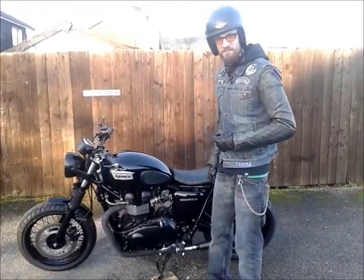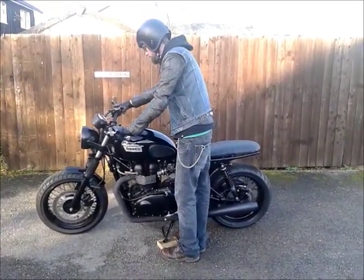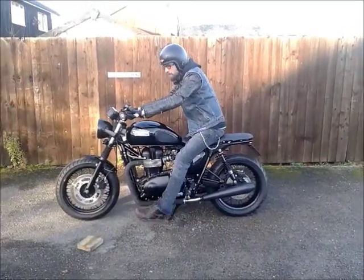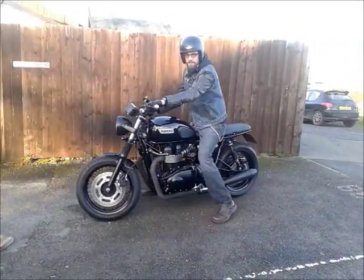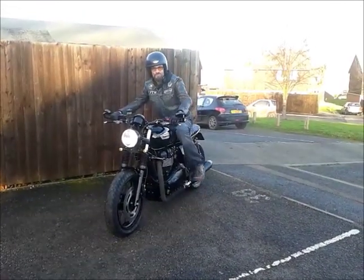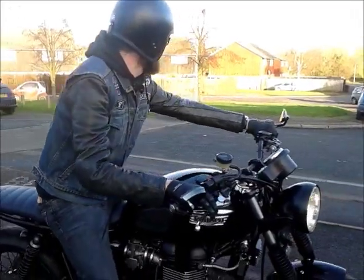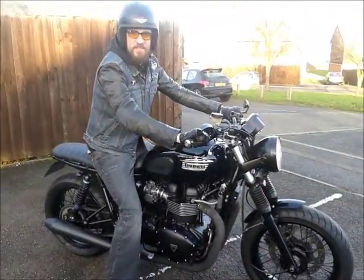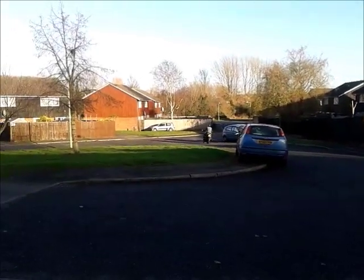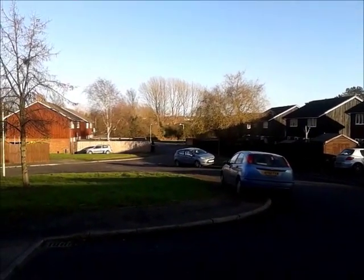I've brought Mrs. Cactus out. We'll just have a little start-up and play, and then I'm going to go for a zoom round the block. Ride safe, my darling. I shall, I shall.